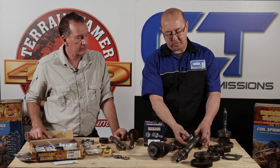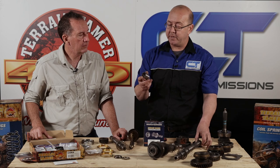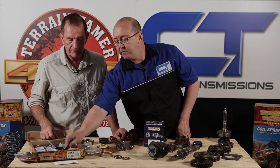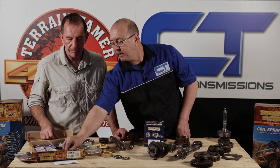Also included between the fifth gear and the bearing on the main shaft is this little distance piece or spacer. Terrain Tamer offer a hardened one - much stronger, much better - it doesn't compress and wear away like the original one. Also included in the kit as standard are all the bearings and seals, and even the gear lever seat that your gear lever rests on. Quite a comprehensive, very nice kit.